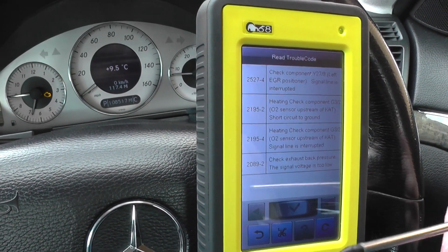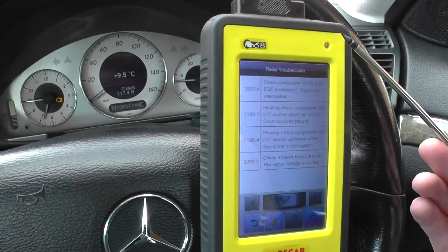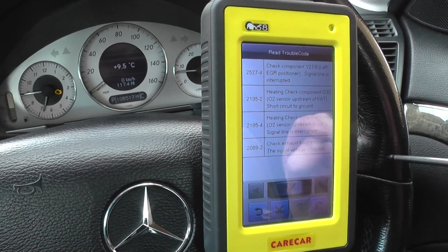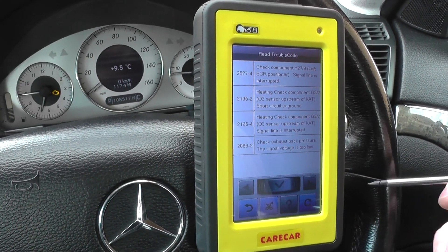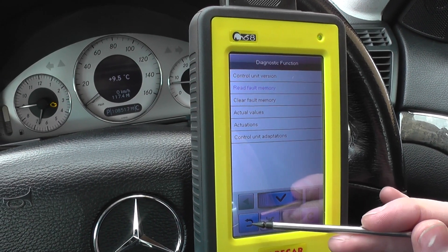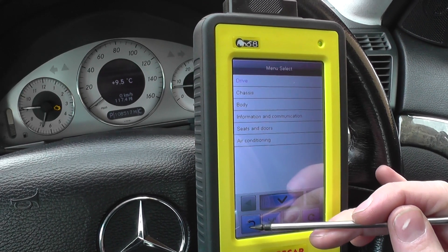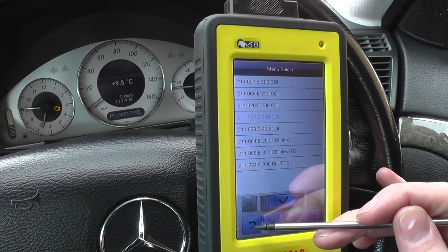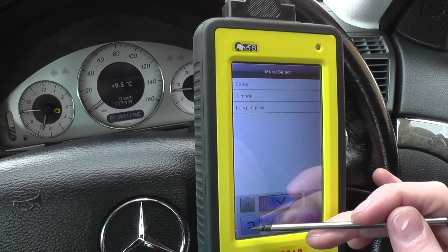These are fault codes we'd need to go away and look at. The demonstration I'm showing right now is the C68 kit, which is a lot more advanced than just the standard OBD2 fault code reader. I'll go into the OBD2 section of the tool and show you what you'd get with a standard diagnostic tool.